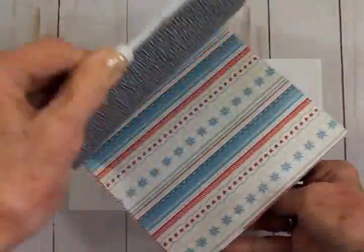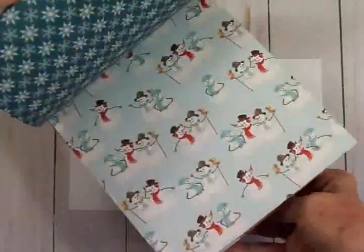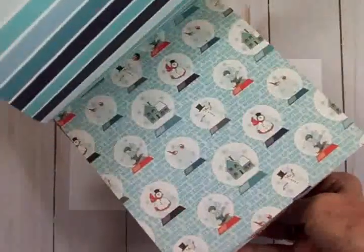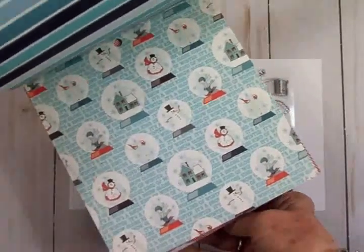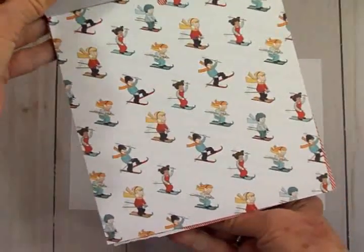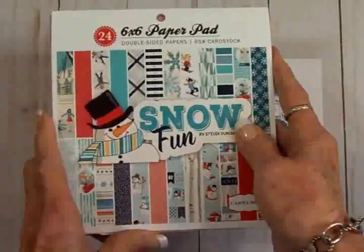Let's take a look at some of these papers — it's all about snow. They're double-sided; got some beautiful blues and reds and a little touch of yellow here and there. Look at those cute snowmen, there's some pretty snowflakes, there's a little snow globe with houses and snowmen, some stripes — just really cute papers. Here's some kids doing some downhill skiing, looks like they're having fun.